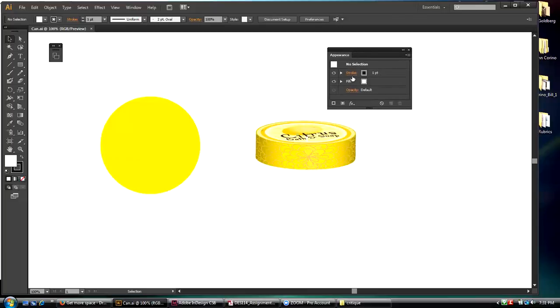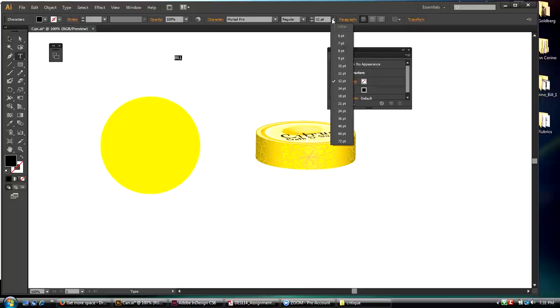So do you see how the Appearance palette has a stroke and a fill? Now if I were to create letters — let me quickly show you this because it only takes a minute. I'll type 'BILL' and make it big — 72 points.